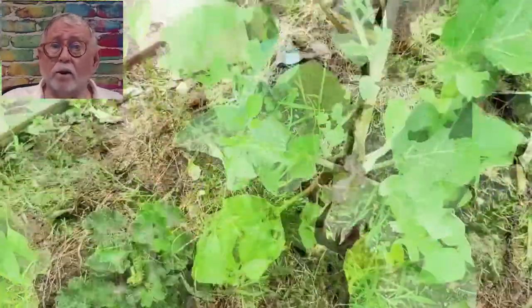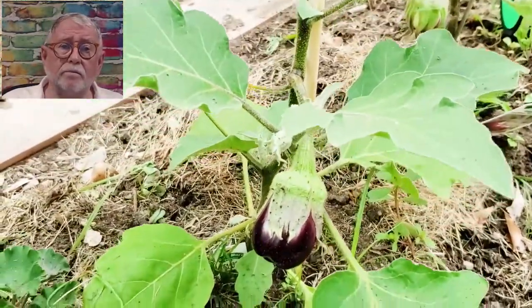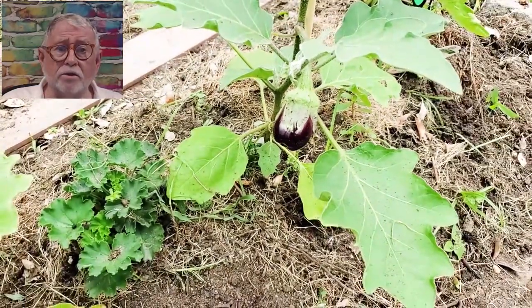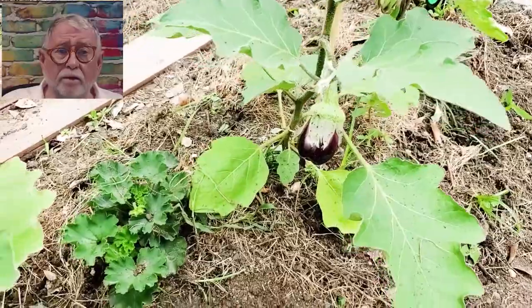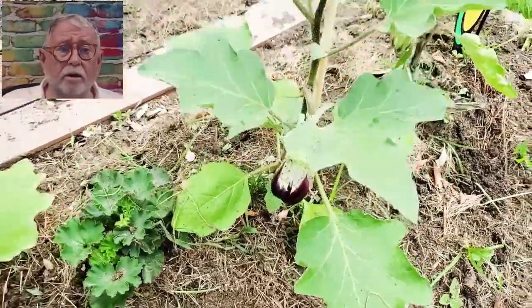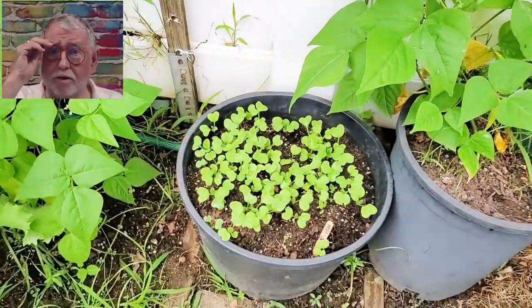Eggplant — they're doing well. Last year we did not have a good eggplant year. This year we're hoping for better and we seem to be ahead of it. You'll see there's a geranium there. I read that squirrels don't like geraniums — yeah, right. Here's a bucket of radishes. I'm putting in more radishes.